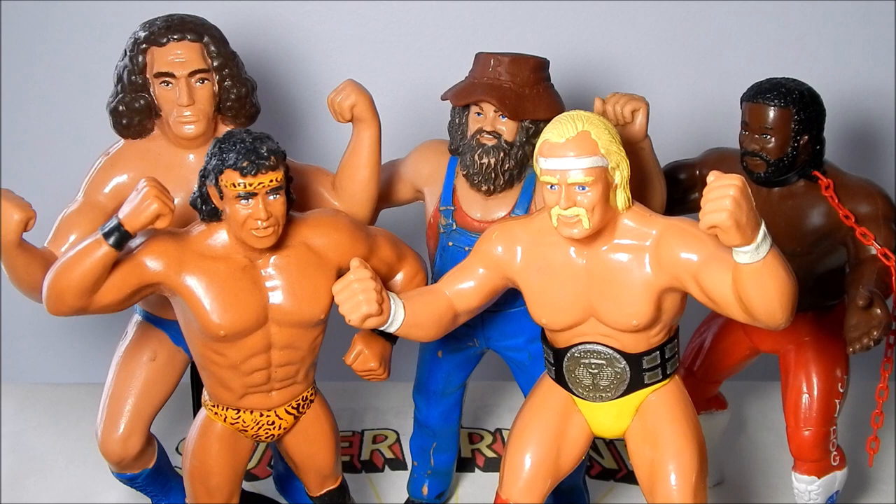Hello again, John Wilde here to give you another look at vintage action figures. This time we're going to revisit the LJN Wrestling Superstars figures Series 1 from 1984.